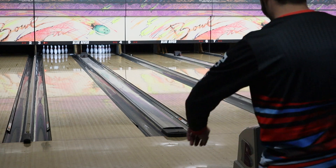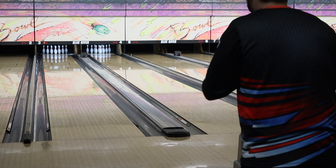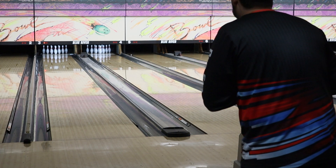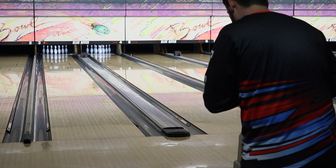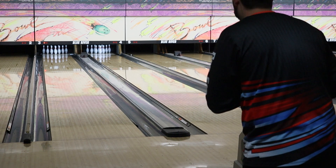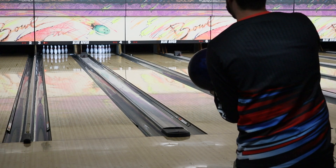I don't have my Radioactive Vibe with me right now, but you can definitely tell this is just a little bit sooner, a little bit stronger off the spot. The Radioactive Vibe is not going to be that high-performance piece — this is definitely giving you a stronger piece in the Hammer lineup, that's for sure.